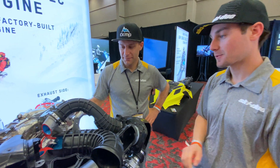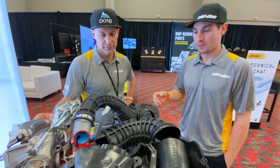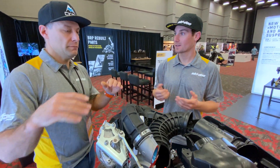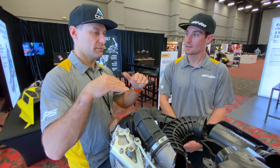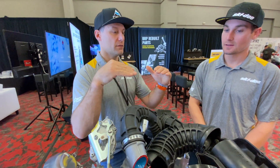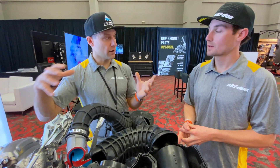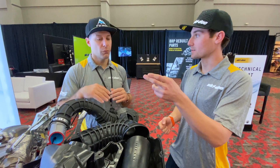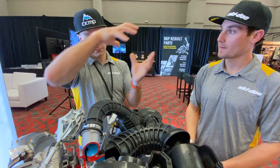We've ridden the sled in really deep snow and I've noticed when I chop the throttle with snow on the hood, it blows the vents free. Is that on purpose? Well, that's just the nature of the airflow in a turbo. When you drop the throttle, the plate closes and that big column of air is moving through — it doesn't have anywhere to go, so it creates this volume effect going back through.